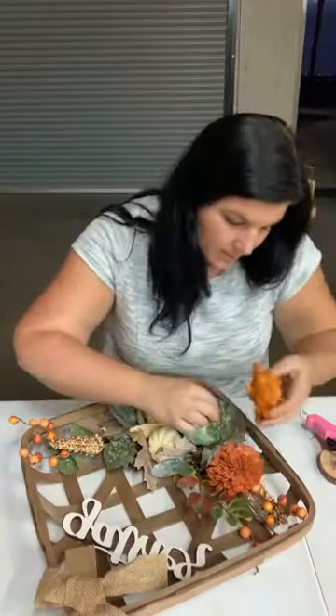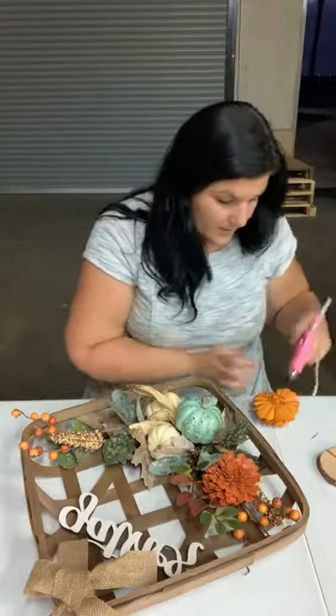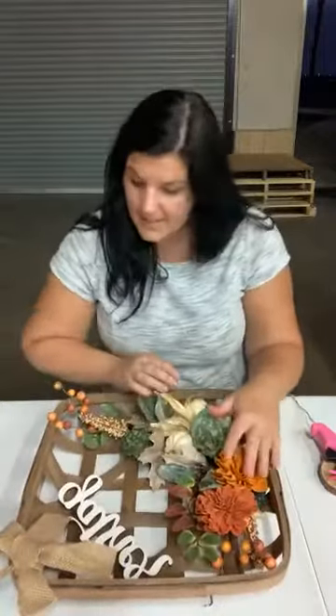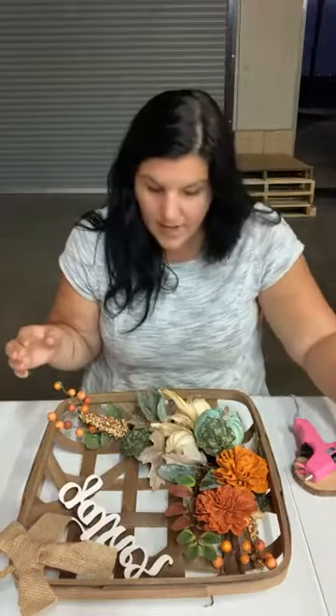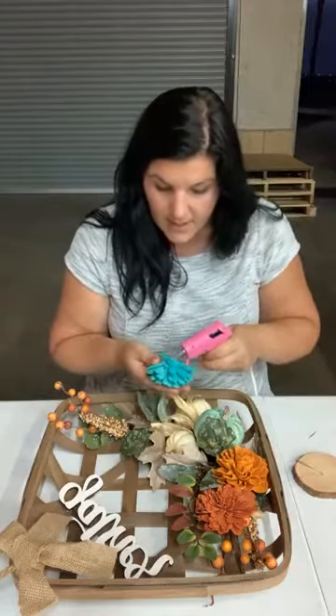I'm just gonna eyeball it — I don't ever really set it out ahead of time, but you can if you don't want to start gluing and hope it works out. You can actually lay it out ahead of time, but I always figure if I start that I'm gonna just be able to make it work. So I'm going to start layering my flowers. With a basket like this you don't want it to be very flat looking because you want it to look like you're filling the basket, so I like to layer it up and make it more full and 3D.